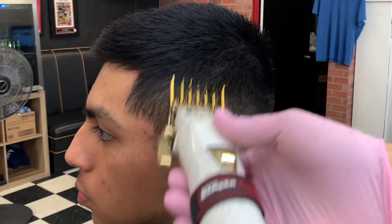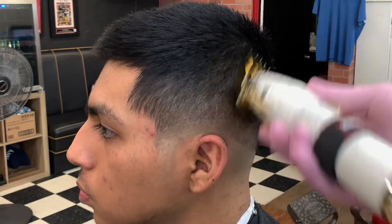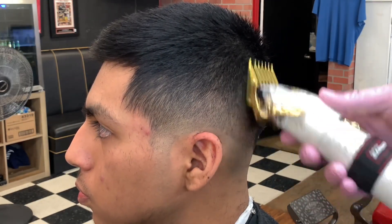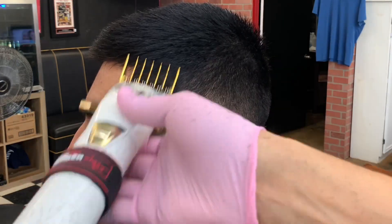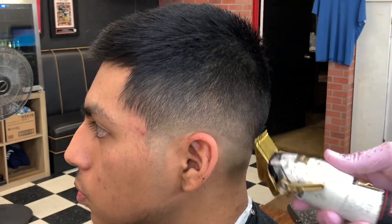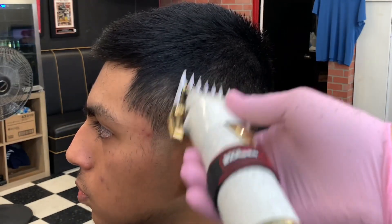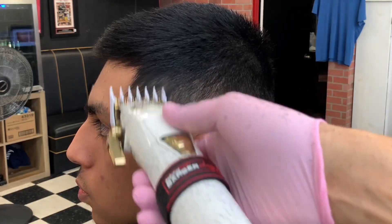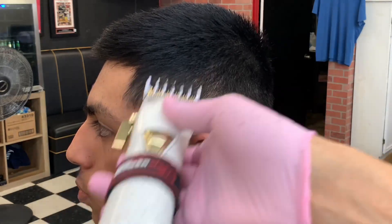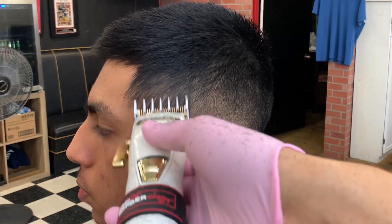Now I got my number two guard open and I'm doing the same thing — basically fading down from this point. I started with the four, then the three, and now the two, opening and closing my levers as needed to take off most of that bulk in the dark areas. This is just how I do it — you don't have to do it this way, but I feel this way works for me. I like to fade down once I get past the one and a half so I don't take the fade too high. Now I got my one and a half, doing some detail work, corner blending, trying to get them dark spots out and make sure the fade looks good.